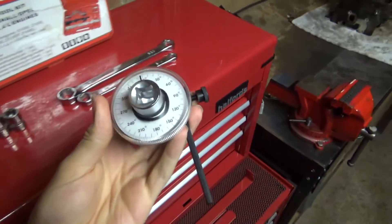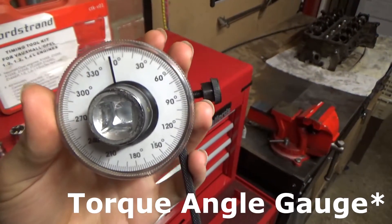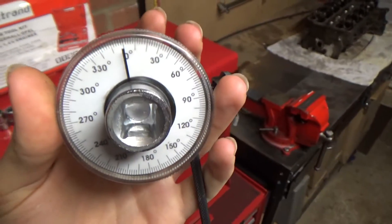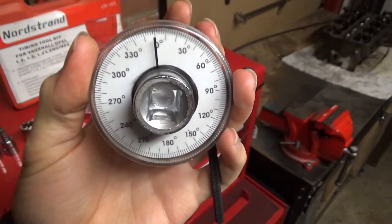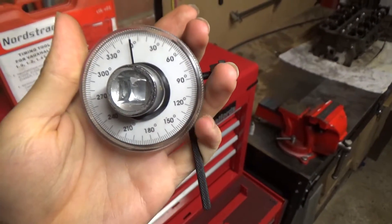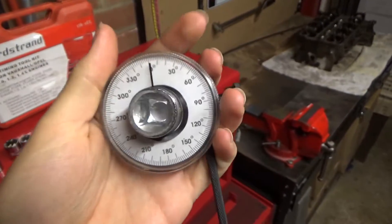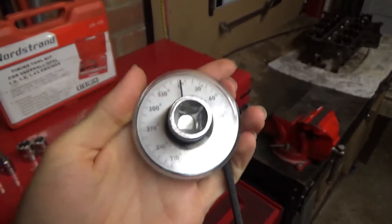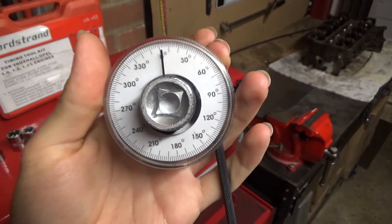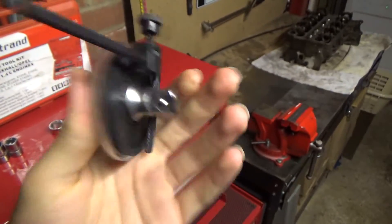The last hand tool we have is this — I don't actually know the proper name for it. It's used when you're torquing bolts and need to measure degrees. On Vauxhalls, for some reason, they like to use degrees, not just newton meters. So you'll torque a fastener to, say, 60 newton meters, and it'll then tell you to do three 90-degree turns using a tool like this. This is a necessity if you're going to be doing major engine work like head bolts. It was about eight pounds, so definitely worth the investment.